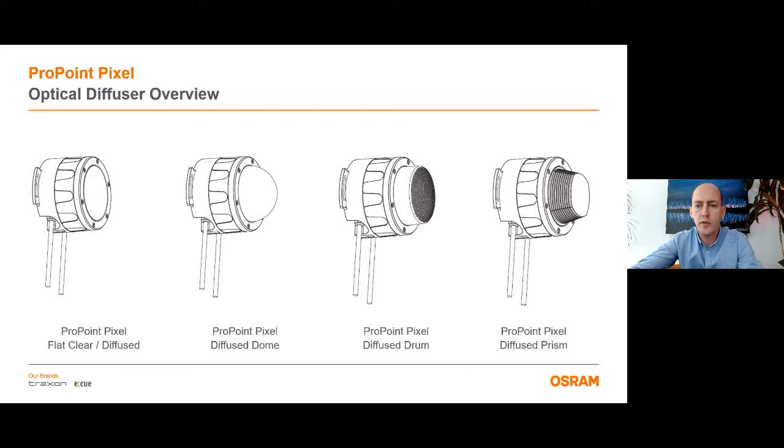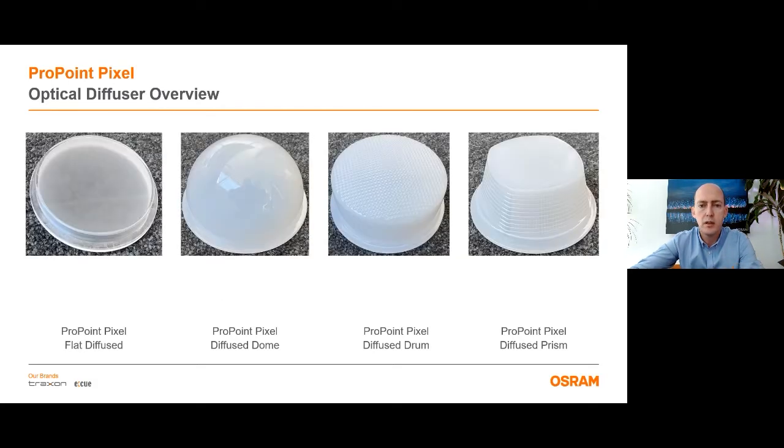In the technical drawings you can see the shapes of the different versions. The first technical drawing is for the clear and diffuse flat versions. The second drawing is for the diffuse dome. The third one is the diffuse drum and the last one is the diffuse prism. The presentation also includes pictures of the diffuser lenses so you can see them more clearly.